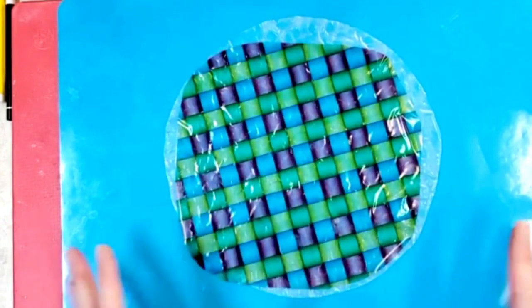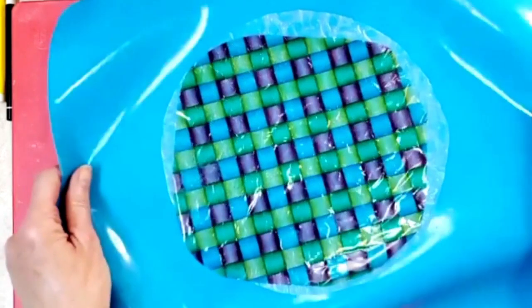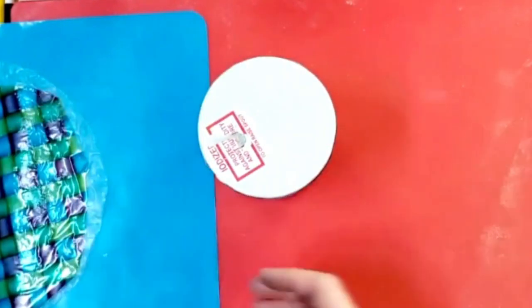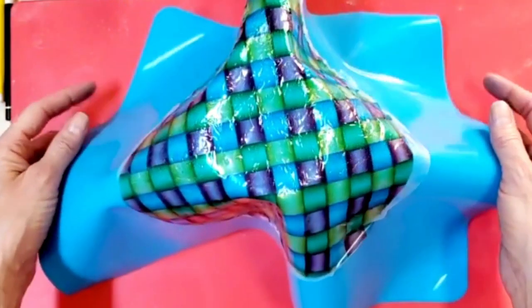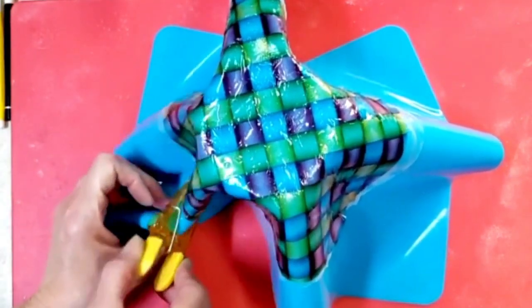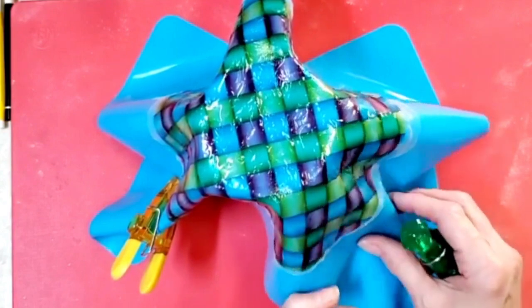Once you have those attached, you cannot unattach them, so hopefully it's the way that you want it. Now for the fun part — I'm going to make a little Easter basket. I'm going to take my mold here; I'm just gonna use a container of salt because I want kind of a big area at the bottom of the basket. I'll place my silicone sheet over top, and now I can take little clips and bend this basket and shape it the way that I want it to dry.